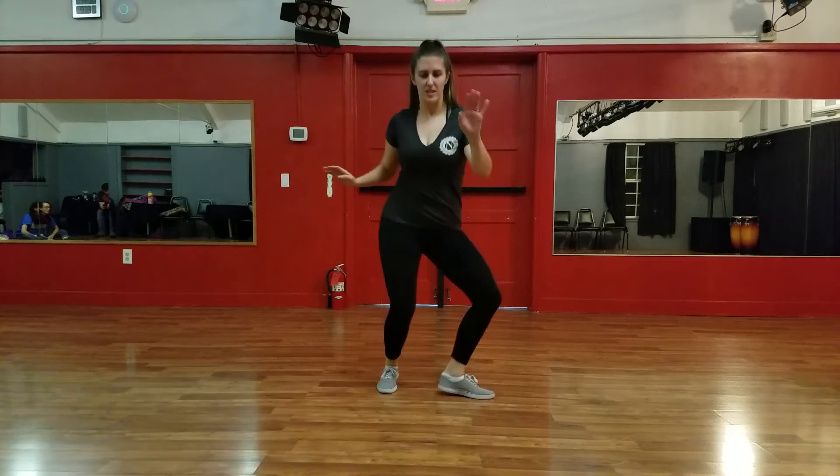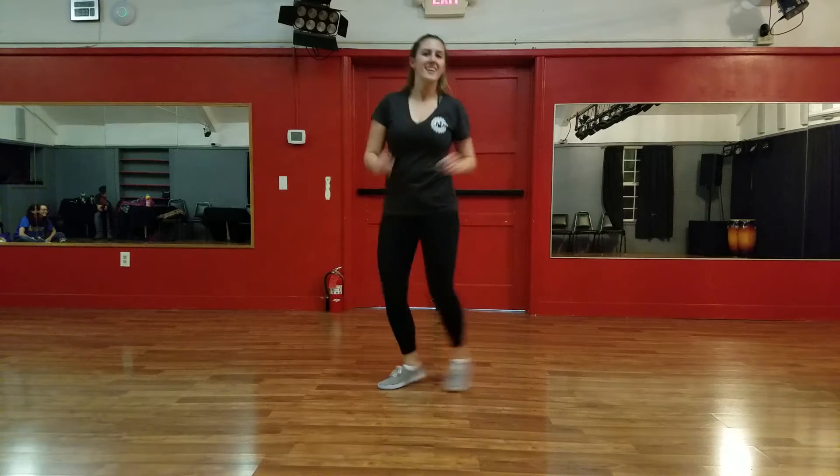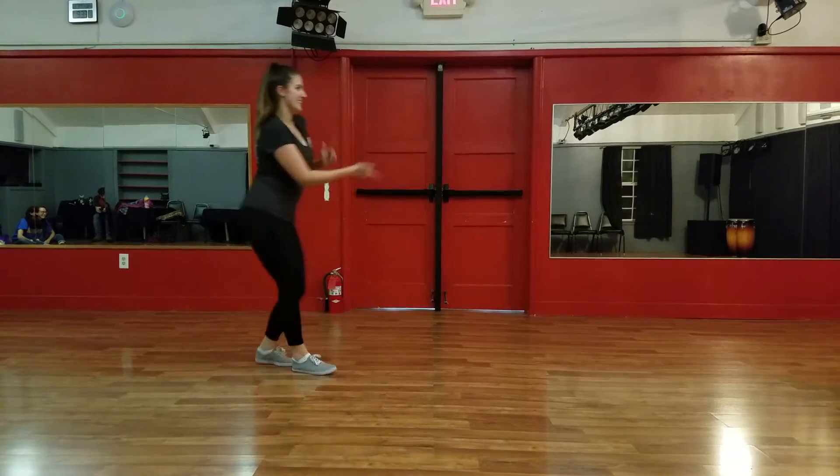We talked about really using our hips to lead that move, so we're not doing so much of that — it comes from the hips. And the lead. Yes, kick ball changes.